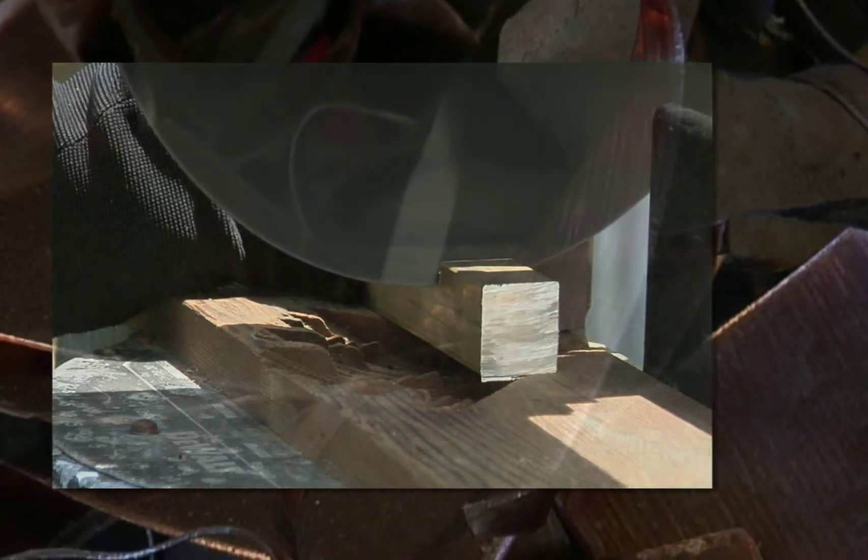Some of the ideas for my ashtrays come from my appreciation of some of the Greek classical designs.